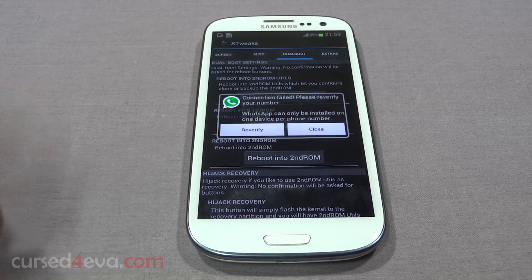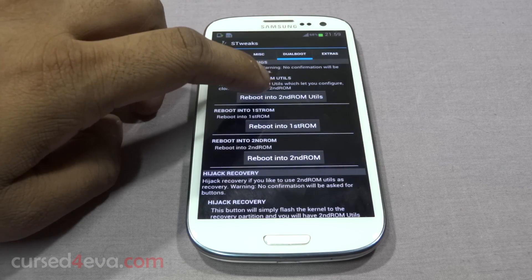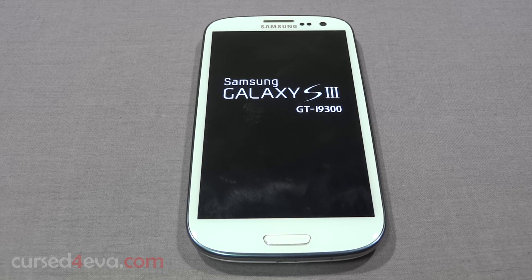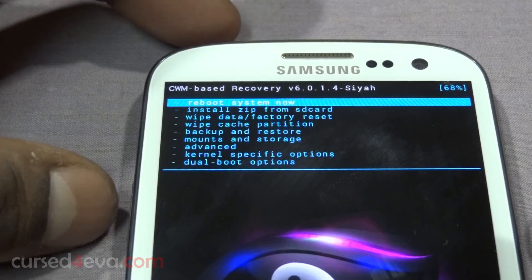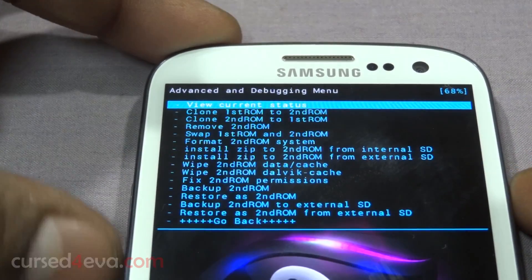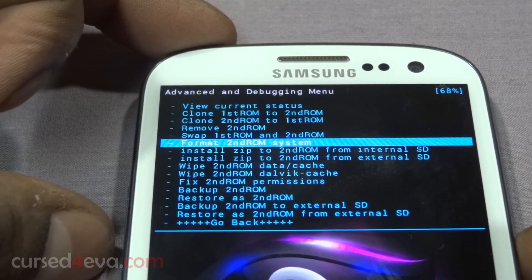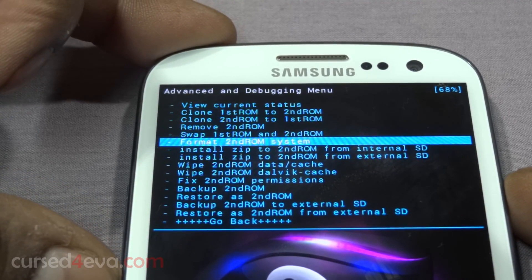Scroll until you see 'Dual Boot'. The first thing to do here is go into 'Dual Boot Options' and scroll down and select 'Format second ROM system' — do this even if it's the first time you're doing it, just select 'Format second ROM system'.